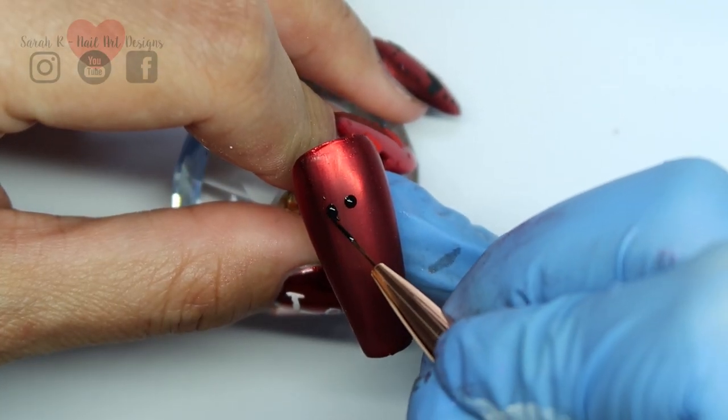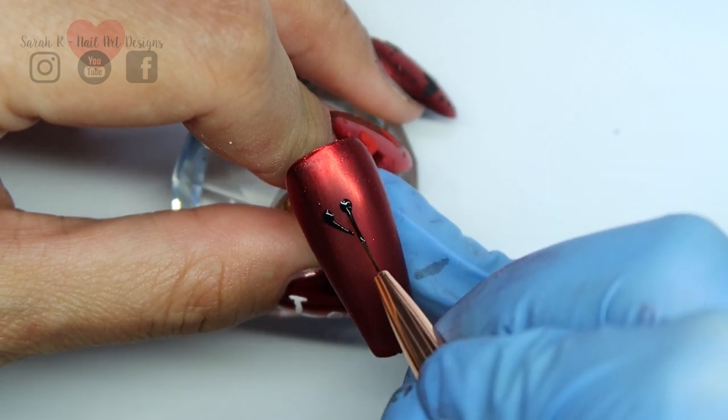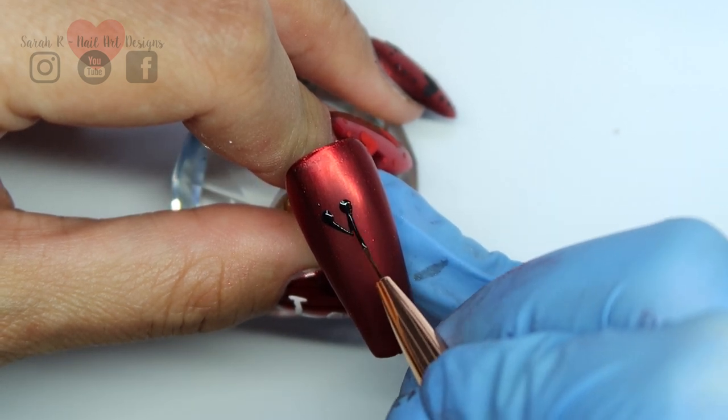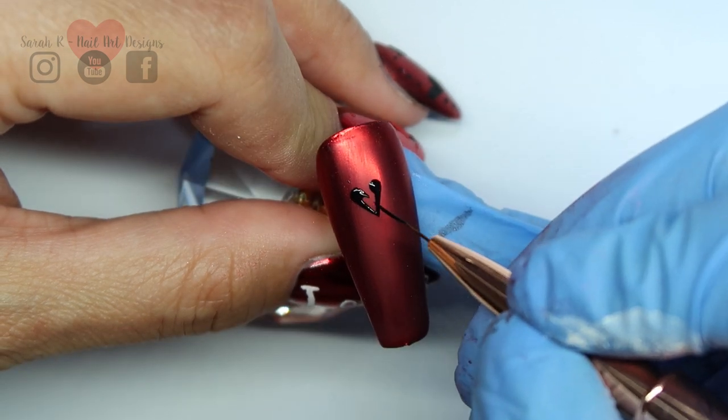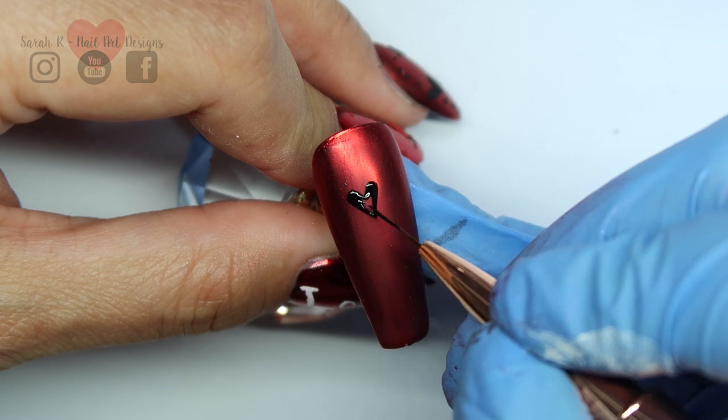The two dots drawn with the dotting tool are going to form the basis of the top of your heart, and then you just pull down with the liner brush. Depending on how big your dots are, you can make them as big or as small as you like — that's going to dictate how big the heart is going to be.